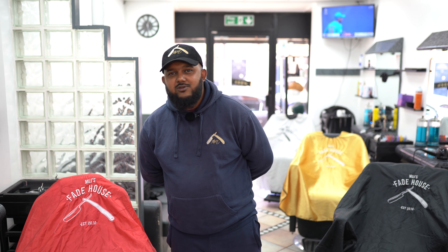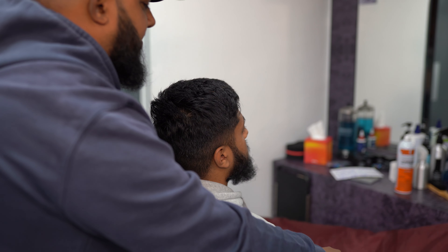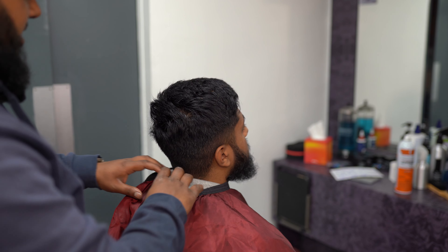Hello and welcome to Mudge's Fade House. Today we are doing another tutorial — it's a mid drop fade, let's get into it. Let's strap him in the chair and get to business.